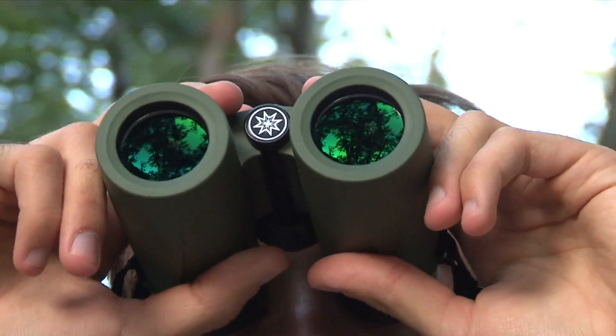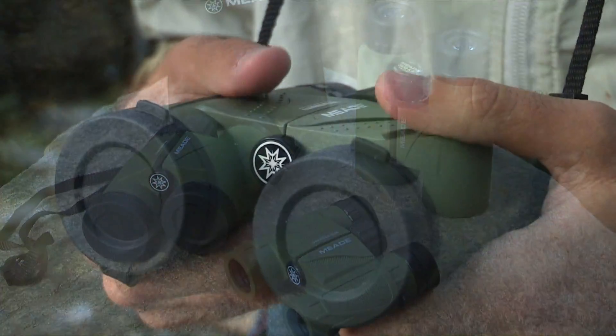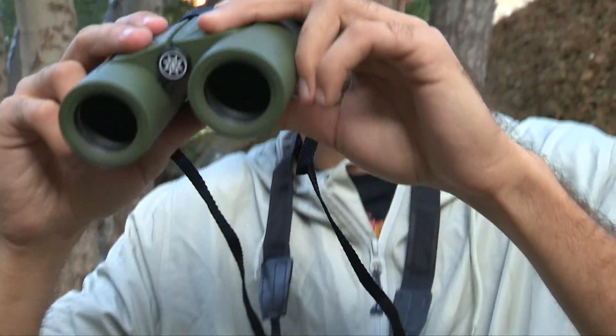Meade's Wilderness binoculars come in 8 and 10 power magnification and 25, 32, and 42mm lens apertures. These binoculars include fully multi-coated optics and BAK-4 prisms that provide bright, detailed, high-resolution images.